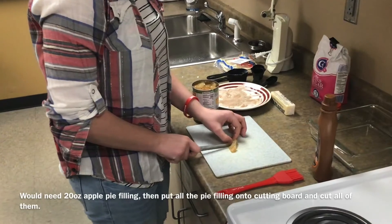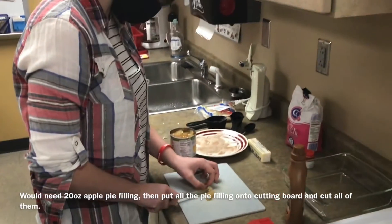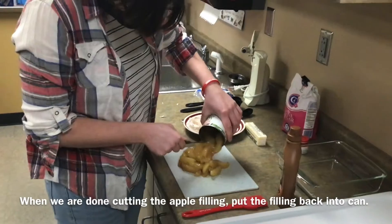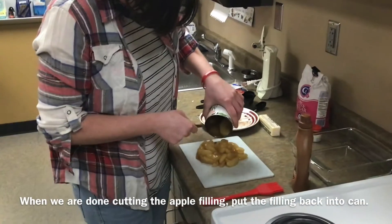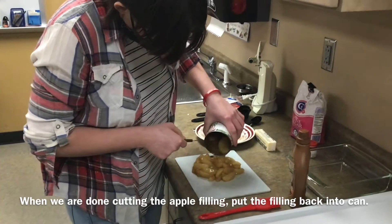Put the filling onto a cutting board and chop it. When she is done chopping, she is going to put the filling back into a can.